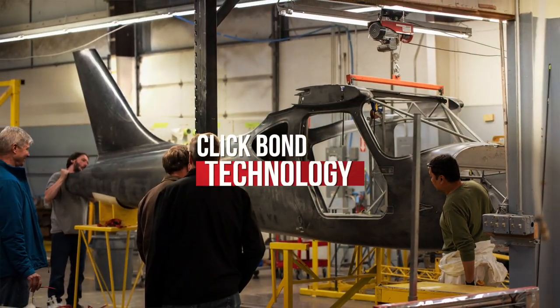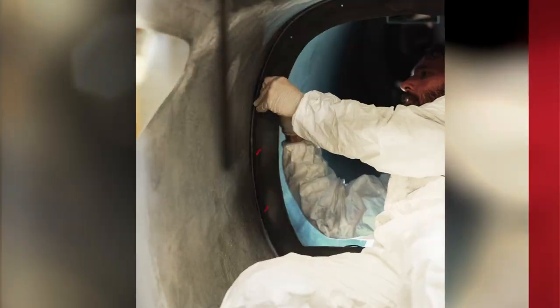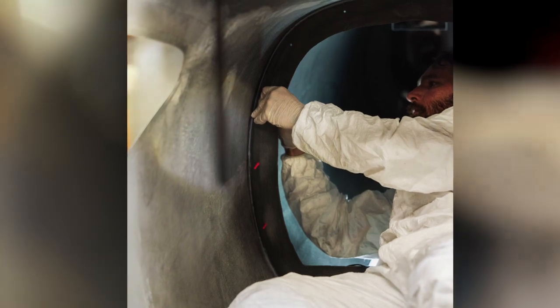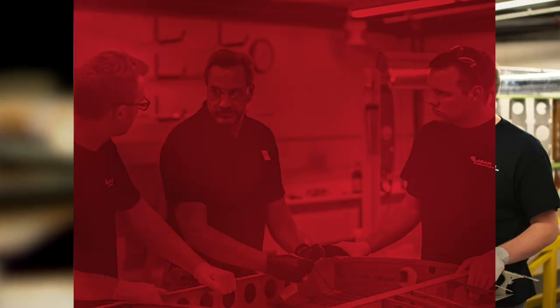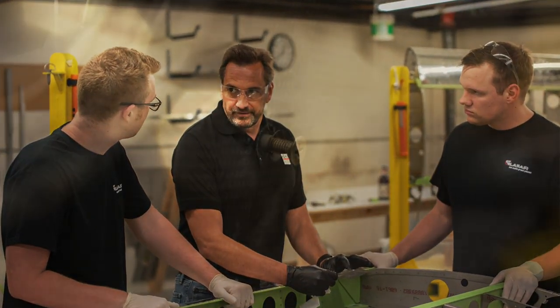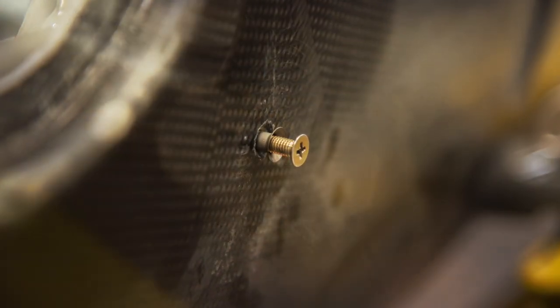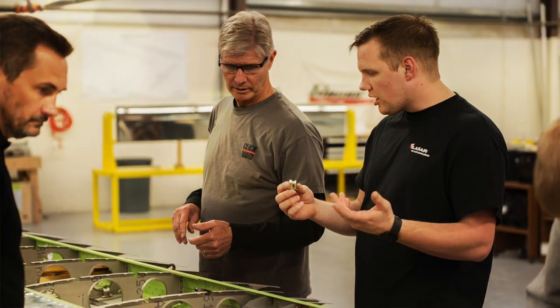Throughout ClickBond's history, products and technology have been developed by crawling around in airplanes and by asking the right questions. Bringing the same curiosity and enthusiasm for new challenges to the table, ClickBond visited Glass Air several times ahead of the build to look at their procedures and discuss application opportunities on the aircraft. With the Glass Air technicians, we developed some creative solutions to save on build time and finished weight of the aircraft.